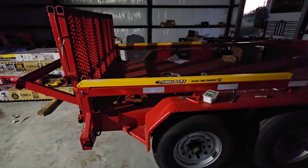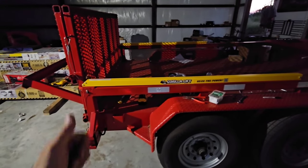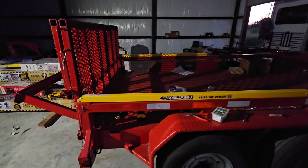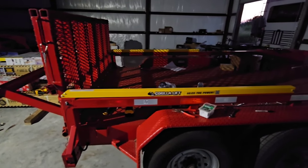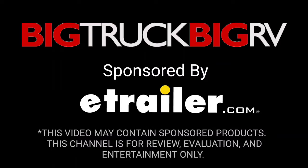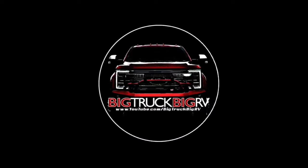Guys, let me know what you think. I'll put a link in the description if this is something you may want. Got it from my channel sponsor, eTrailer — big shout out to them. They have amazing customer service, amazing support, and they're there to help you. Guys, if you haven't had a chance, please take a moment, subscribe to the channel, give me a thumbs up, and we'll talk to you very soon. We'll see you next time.